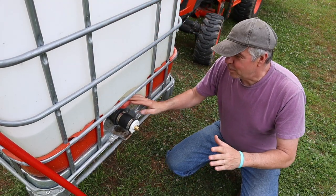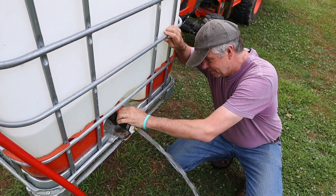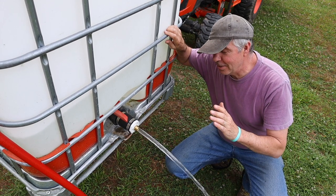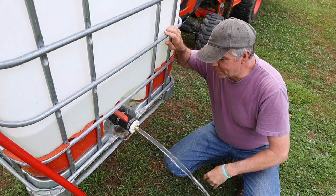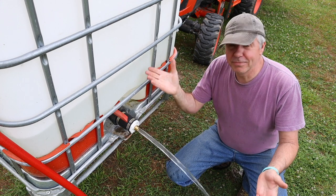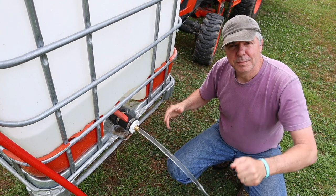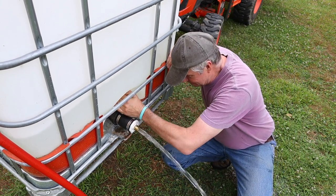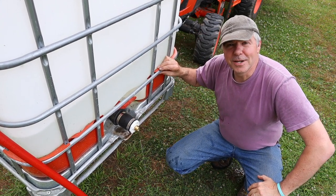I put about 100 gallons of water in this tank — let's check it out. Pretty nice. Now, you're not going to get the pressure you need to run a sprinkler or anything, but if you have a short hose and need to fill up a bucket, or maybe if you get enough height — say you're up on a hill — you might be able to run a hose with a bit of a sprinkler or water your plants that way. Overall, I'm pretty impressed.